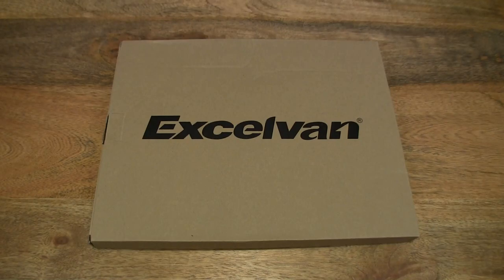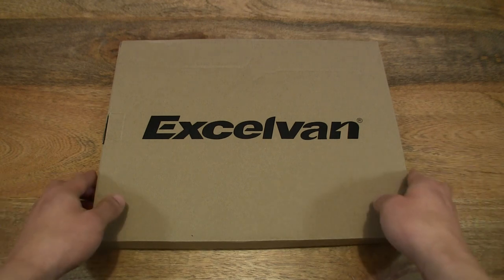Hello everybody! Today we're going to unbox the XLVAN Lotus Pendant Lampshade, take a close-up look and test it out. So let's go ahead and open up the box.